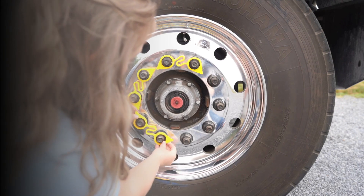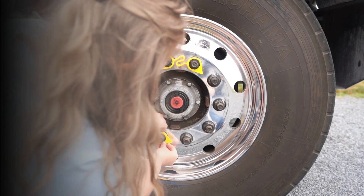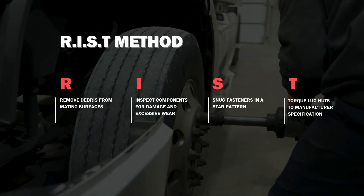In this video, we will show you how to properly install the LugLinks Wheel Safety System. Always remember to prep your wheels for the installation of LugLinks using the wrist method.